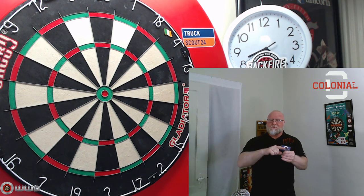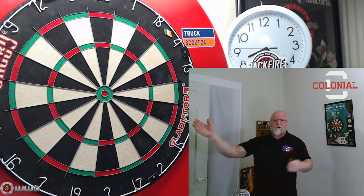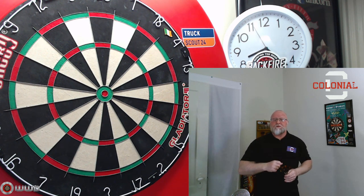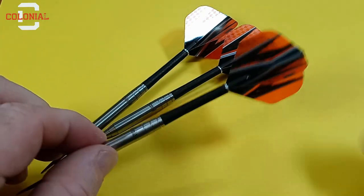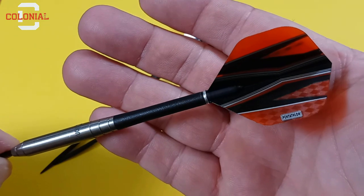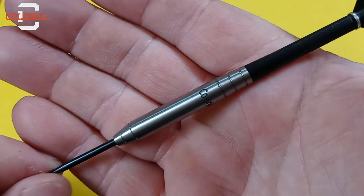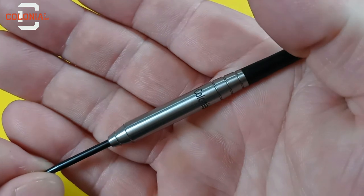They do come as barrels only, by the way, so I added my own setup. We'll go over some stats and dimensions, then I'll get them to the board, throw them for a few turns, and let you know what I think. Here we go. The Colonial Darts — barrels only — so for at least the next few clips we'll be rocking these Pentathlon standard-sized flights with some medium-length carbon stems. And as you can see, it's almost an identical match to the other darts that shall not be named.